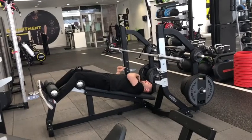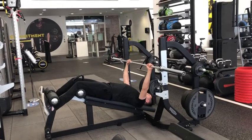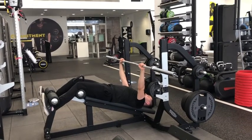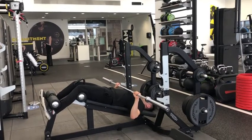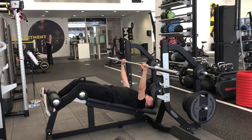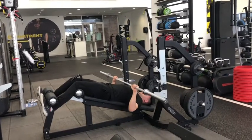You don't want to be bringing it towards your neck or your upper chest. So hands in line with the bar, brace your core, shoulders back, lift. You're going to have your elbows coming backwards still, bringing that bar just above your chest, and press. So down, elbows go backwards, and push.